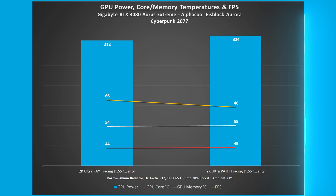For Cyberpunk 2077 benchmark at 1440p 2K, ultra settings, ray tracing with DLSS quality: GPU power usage was 312W, FPS was 66, and GPU and memory temperatures were 44 and 54 degrees Celsius respectively. With overdrive mode path tracing, power usage was 324W, FPS was 46, and GPU and memory temperatures were comparable at 45 and 55 degrees Celsius respectively.